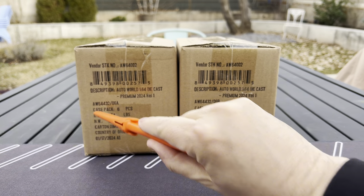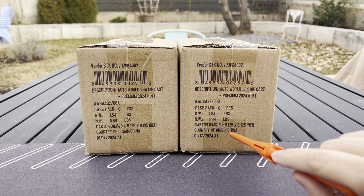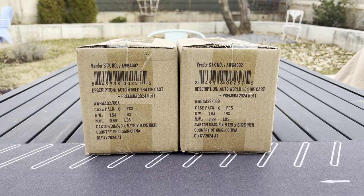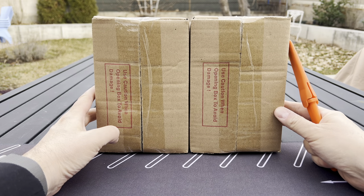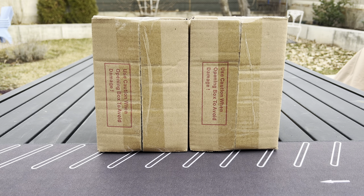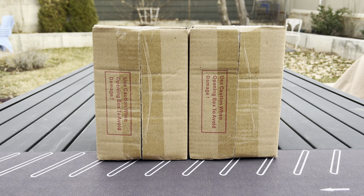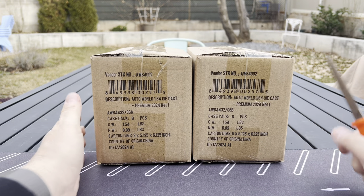I've got the A case and the B case. A right here, B right here. And usually I have these open by the time I show them to you, but I haven't done that. This is totally sealed. I know I've seen pictures of what this mix is, but I can't remember at all. So we're going to learn together.